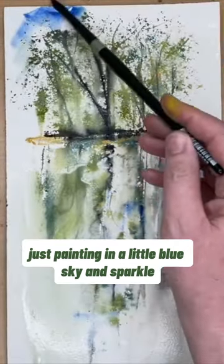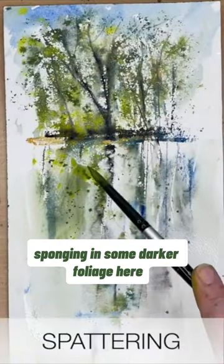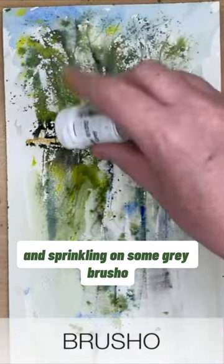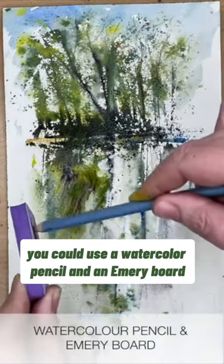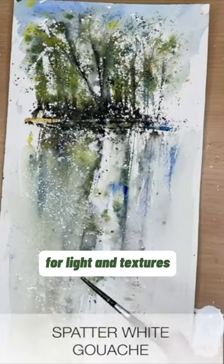Just painting in a little blue sky and spattering light and dark green. Sponging in some darker foliage here and sprinkling on some grey brush. If you don't have brush you could use a watercolour pencil and an emery board, and just spattering some white paint for light and textures.